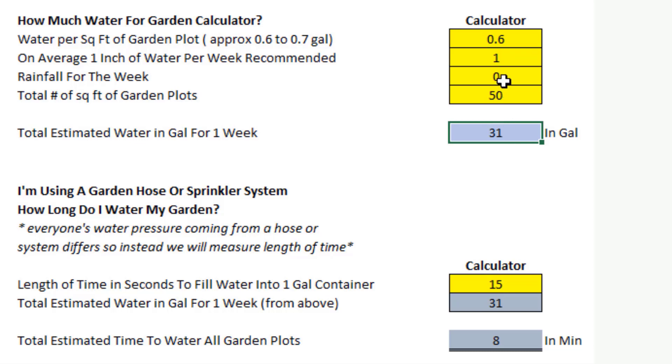Let's come down to the second part of this calculator: 'I'm using a garden hose or sprinkler system — how long do I water my garden?' I put a note here that everyone's water pressure differs a little bit — maybe you live in the city, I'm out in the country. Every system differs. So instead, we will measure by length of time. That's an easy way to figure this universally for everybody. The total estimated water in gallons for the week drops in automatically from your yellow inputs above — nothing for you to do there.